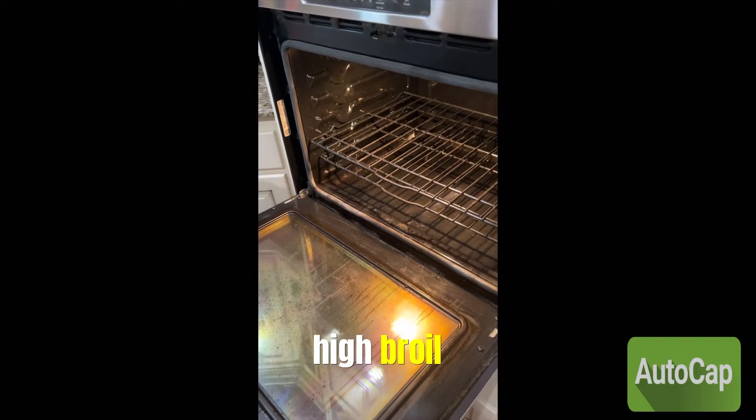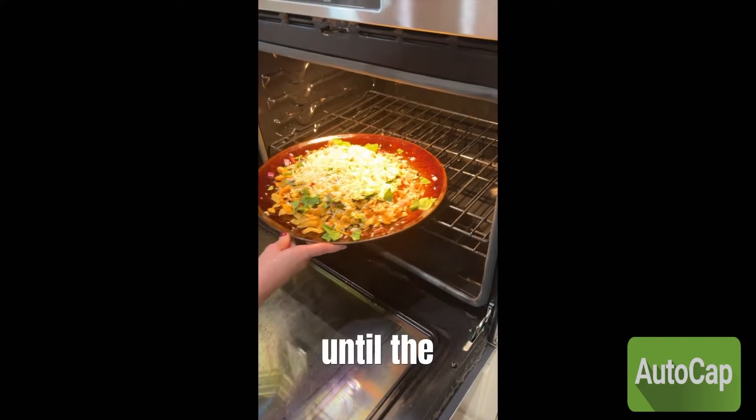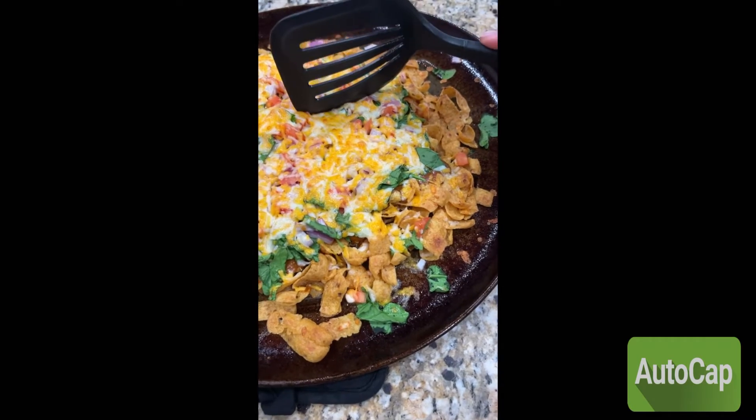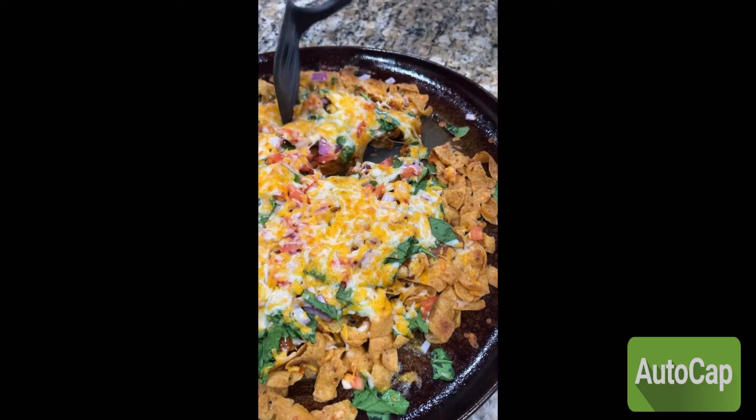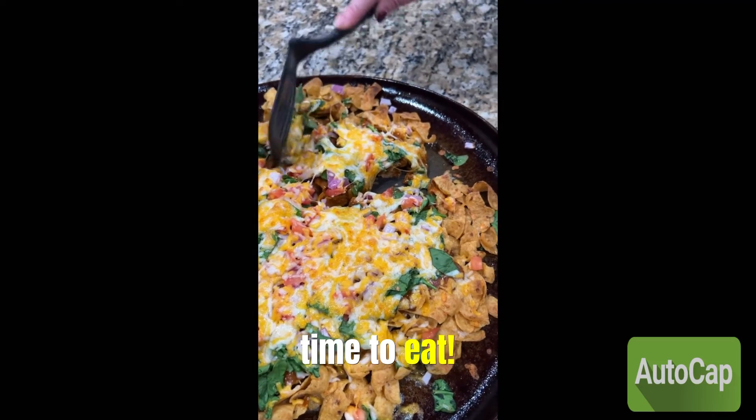Put it in the oven on high broil until the cheese melts. Oh yeah, time to eat.